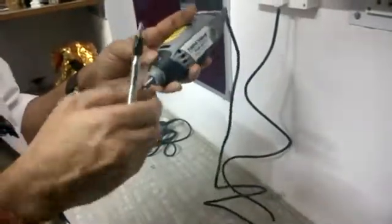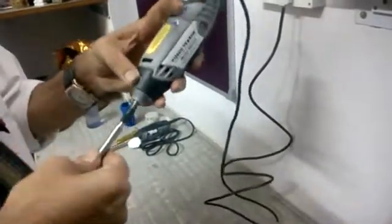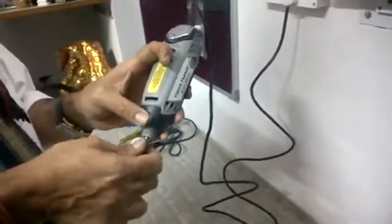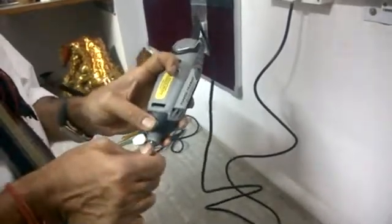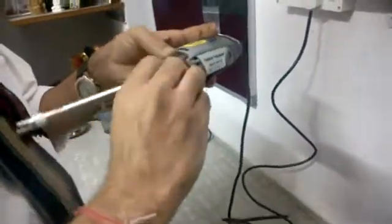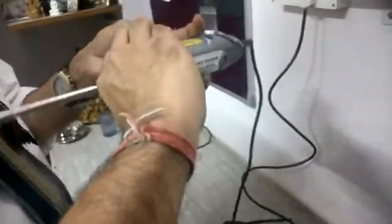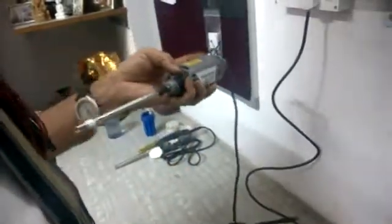Lock the motor drive so it does not move. Press the rotor inside and hand-tighten the collet nut onto the motor drive screws. Once hand-tight, tighten it further with the spanner. Make sure it is good and tight, otherwise the rotor may come out while running.